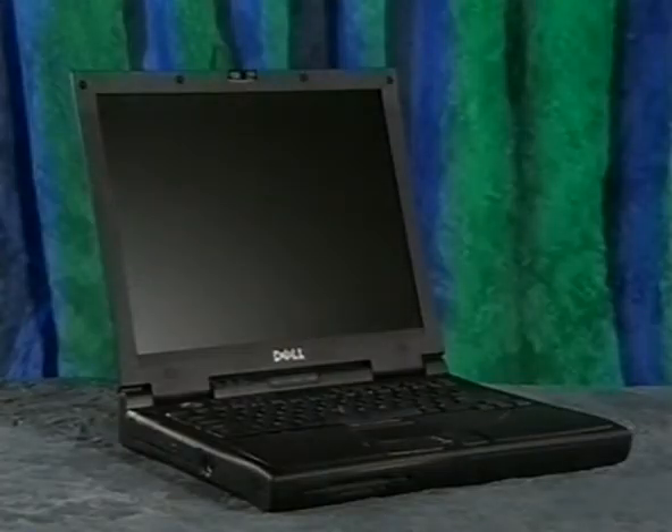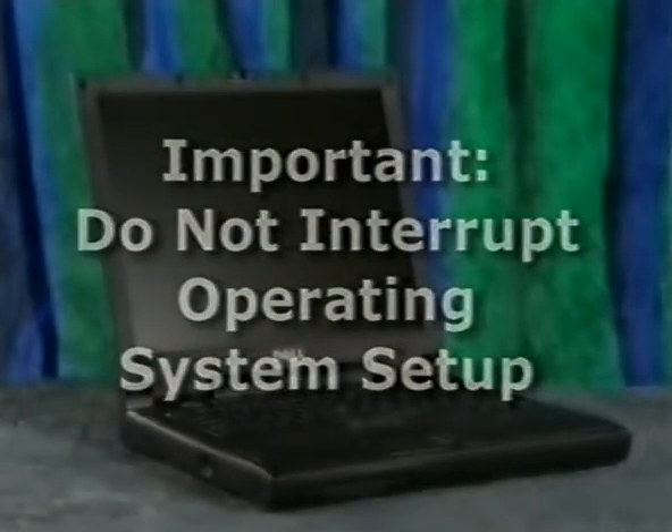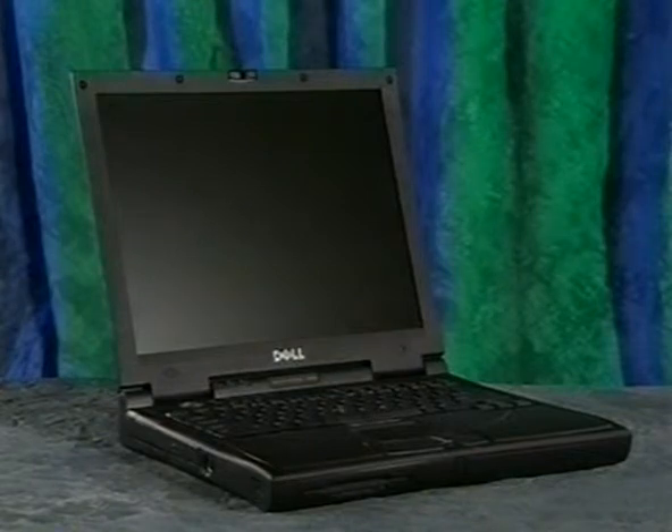Before we begin, keep in mind that setting up the computer and the operating system could take as long as 15 minutes, and it should be done without interruption to make sure the operating system is properly installed. Okay, let's start with the basics.